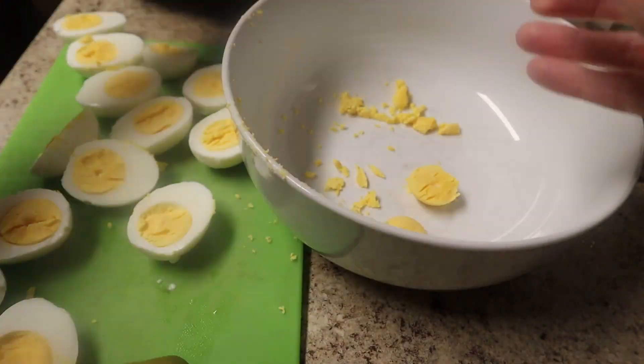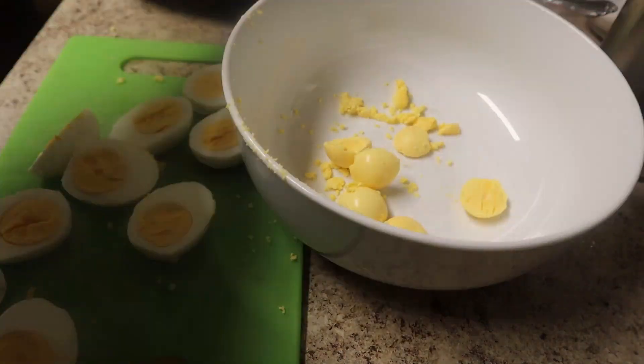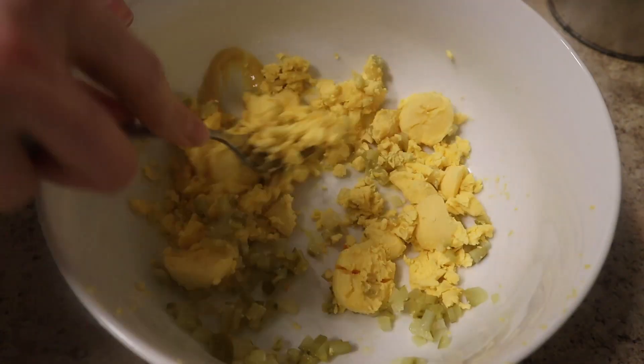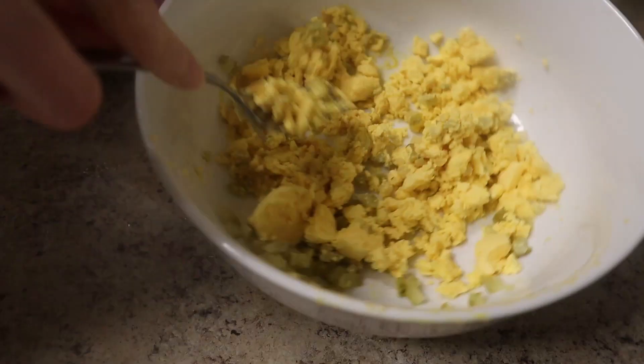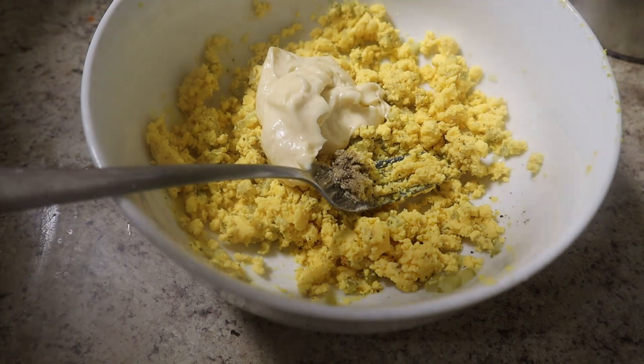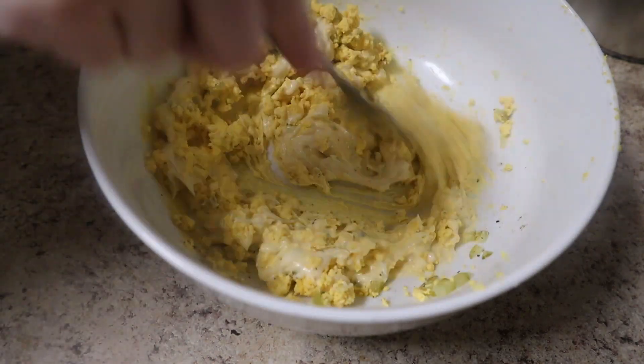Start by hard boiling many eggs and then empty the yolks into a bowl. I never use a recipe for this — I just always wing it. I mixed it with some diced pickle and I'm just mashing it with a fork. In hindsight I should have used the food processor because it already had mayonnaise in it. Anyway, I'm adding my homemade mayonnaise and I also put some salt, pepper, and a little mustard in there.